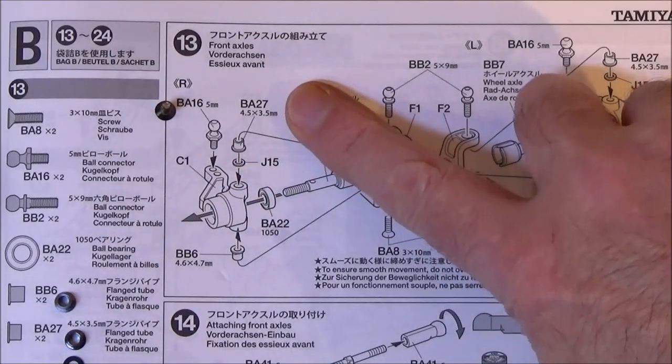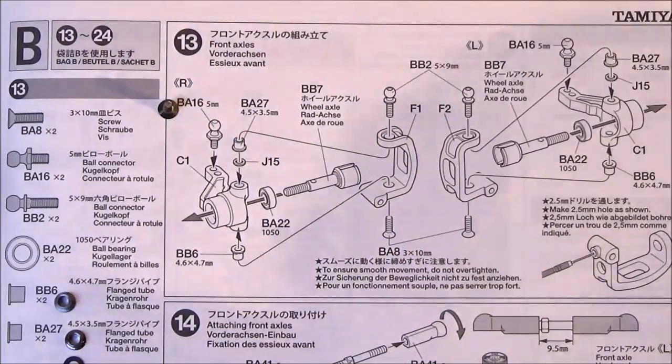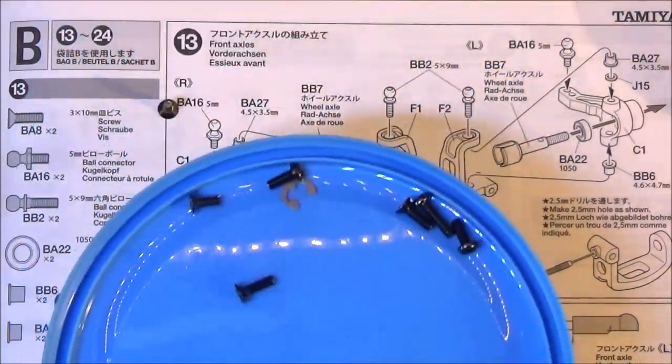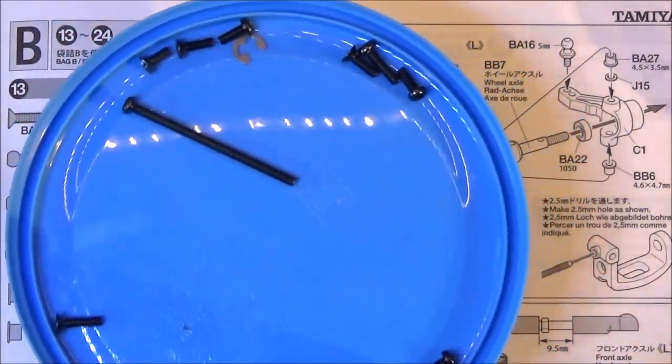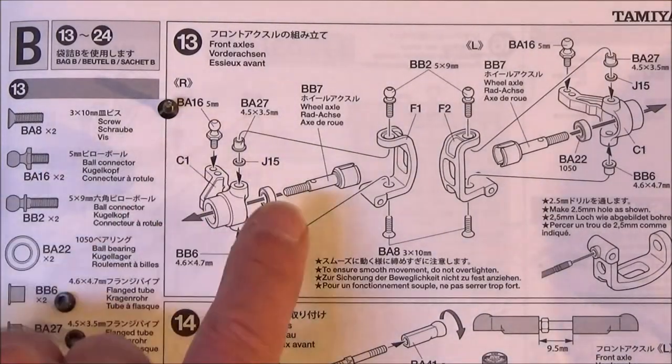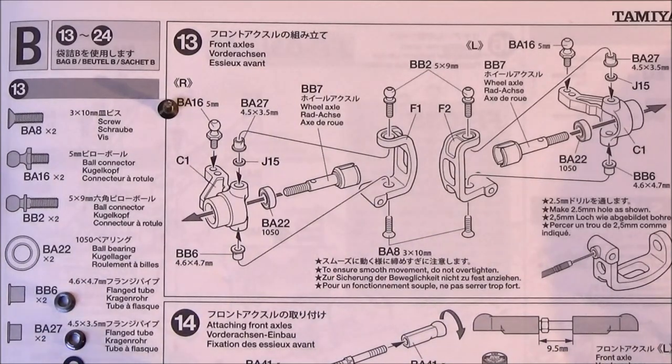On to step 13. We have to open parts bag B, which you've got here. This is what's left from parts bag A - I hope I haven't missed anything out, otherwise we'll get lots of spares anyway. We'll keep hold of those just in case. Let's get on with the front axles.